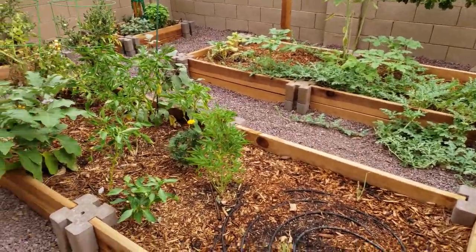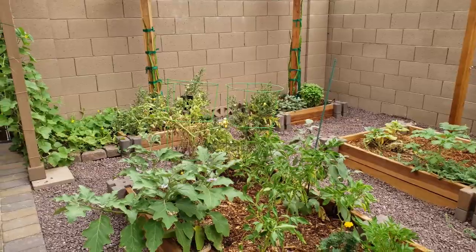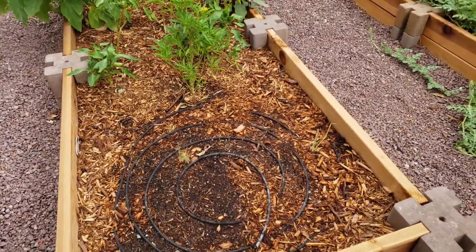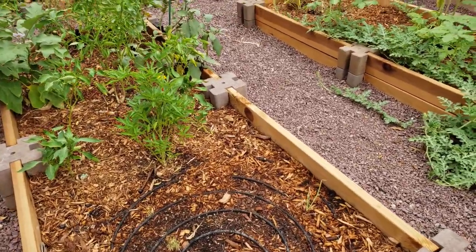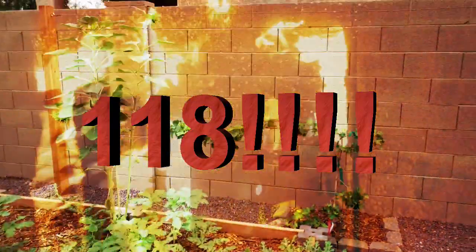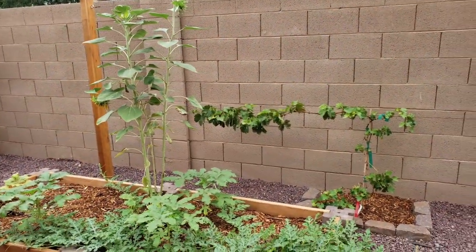They're a lot better now — they've started to flourish, though my tomatoes are struggling with the heat. My onions did nothing, really. I've got a few stragglers. I think it's just too hot now. We had 118-degree weather, and the sun just bakes everything.